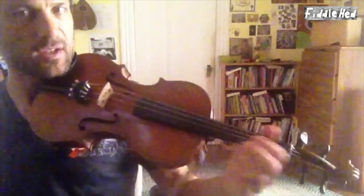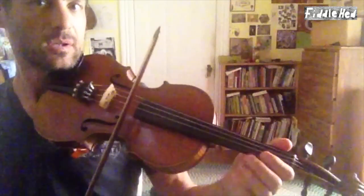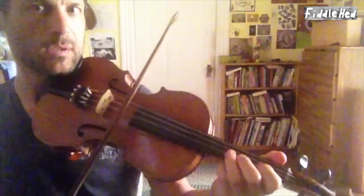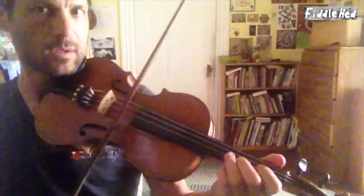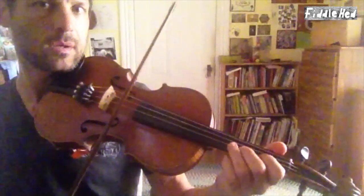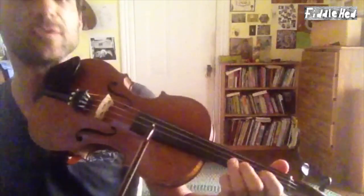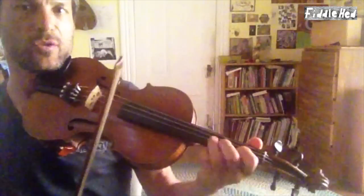You can do that 16th note triplet throughout this B part. Another thing I'm going to add is the same turn I added — in the B part on the third finger on the A.